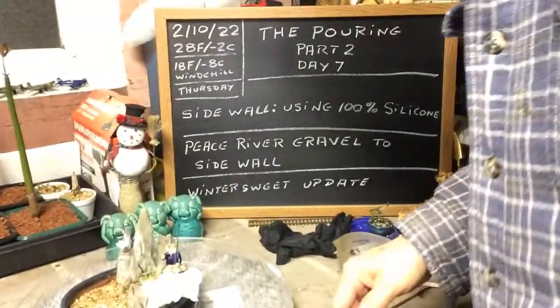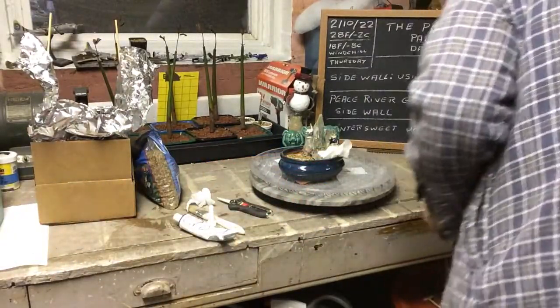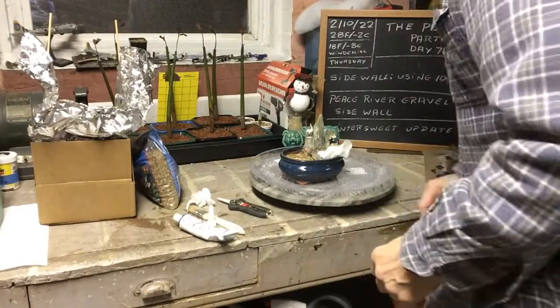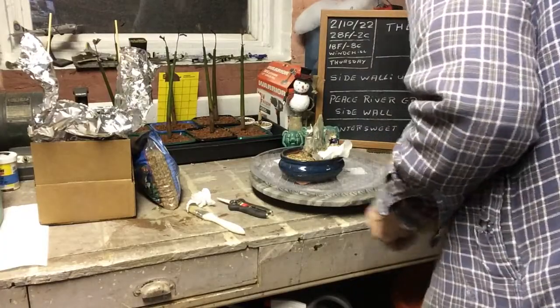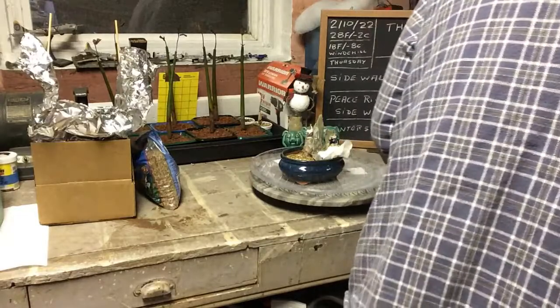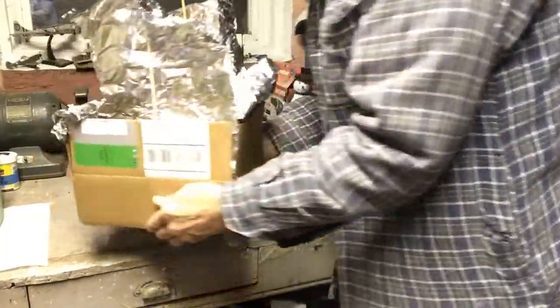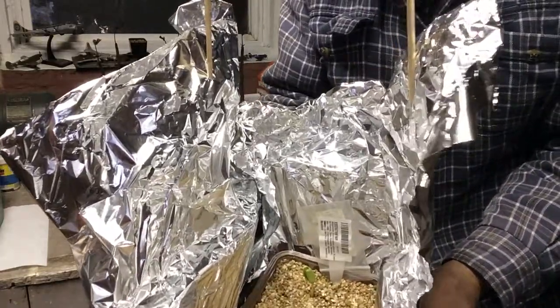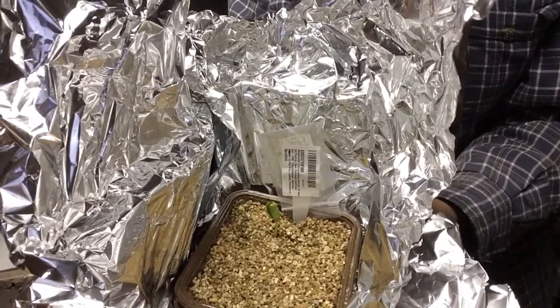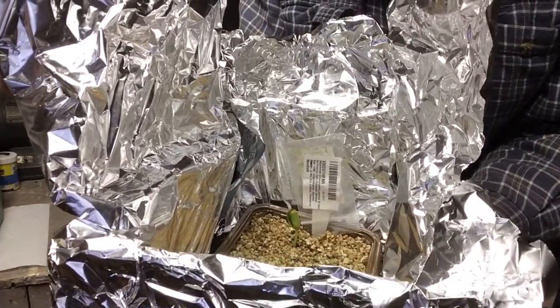Now for our winter sweet — let me get this back so you can see what I'm doing. I'm going to take all this out of the way, my brushes, always keep them in something. Take my gloves, throw them in the garbage. Here's the winter sweet. This is my makeshift little greenhouse. This is in there like eight days and because of the cold and everything the winter sweet is just starting to grow, but it's growing straight. It's not going towards the window because aluminum foil is giving light all the way around it. None of the other seeds are starting to grow except this one seed, so that's pretty good.